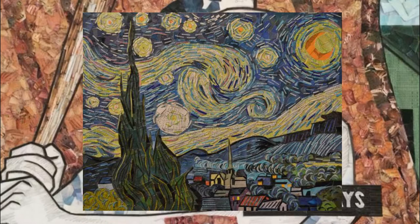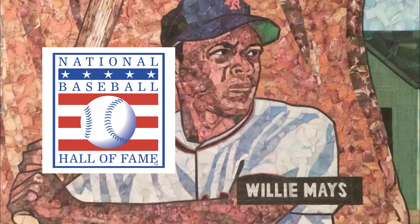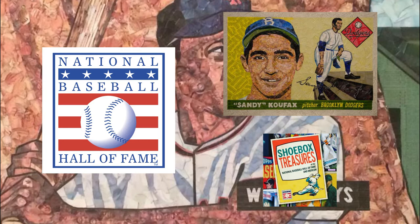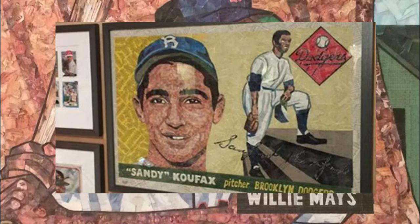In 2019, Tim's artwork got the call to the hall when he was commissioned to remake a 1955 Sandy Koufax rookie card for the interactive Shoebox Treasures exhibit in Cooperstown. A truly iconic card, this amazing work of art will be displayed for many years to come.